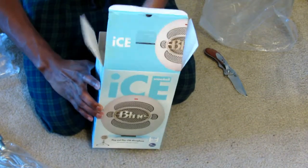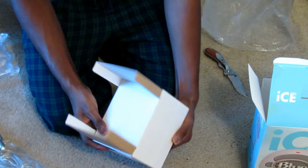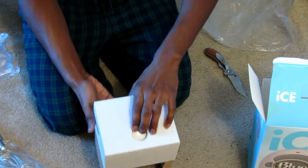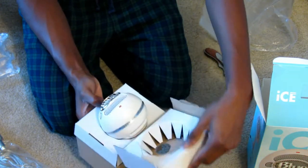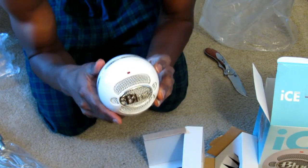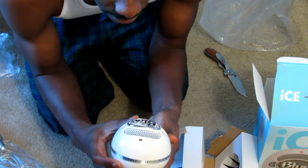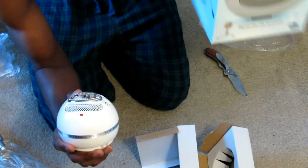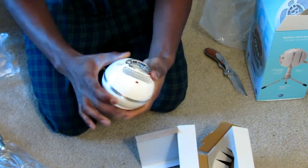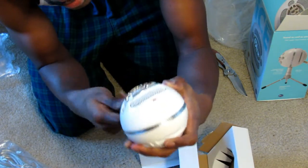Underneath that box we have the main attraction, which is the actual microphone itself. Let me get it out of the box preferably without ripping the box in half. Okay guys, so here we have the Blue Snowball. I don't know why but it's smaller than I thought it would be — obviously when you look on the box it looks giant. So yeah, let me screw it onto this little stand and see what's going on.